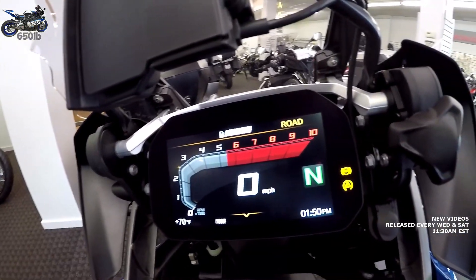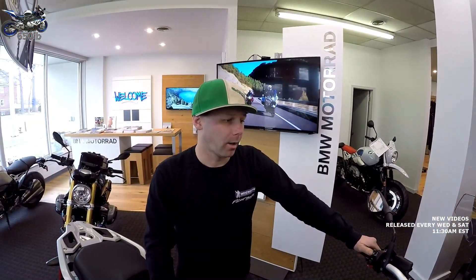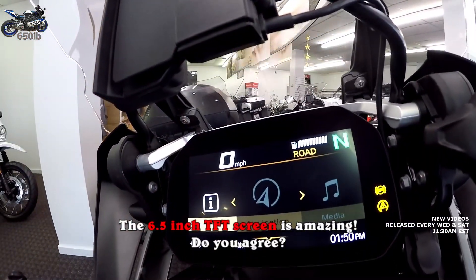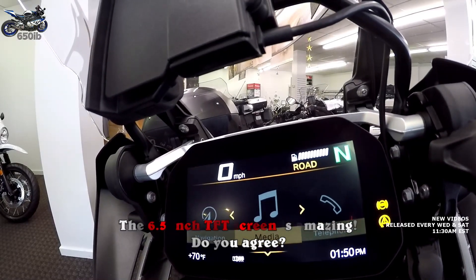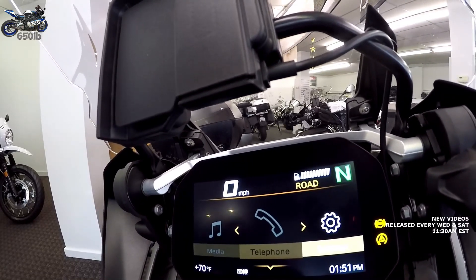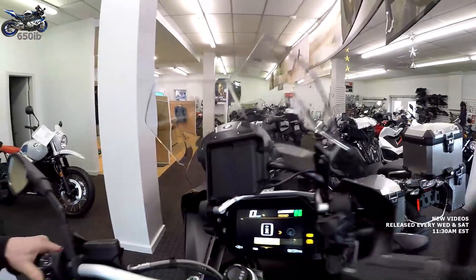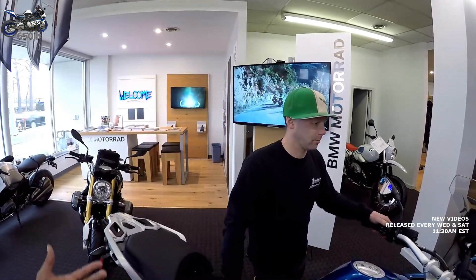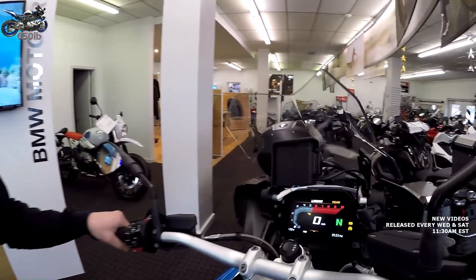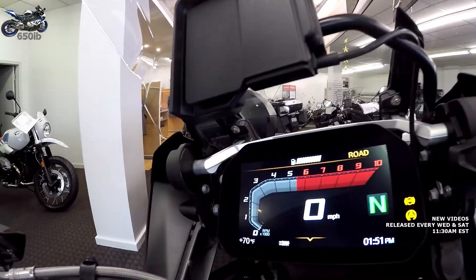These bikes are also going to come with a connectivity package. It'll probably work best with your iPhone. You can get navigation straight from your phone and it shows up on the screen. Your media — any music or whatever — will show up on the screen. Telephone, caller ID will show up, and you can import your contact list to make phone calls.